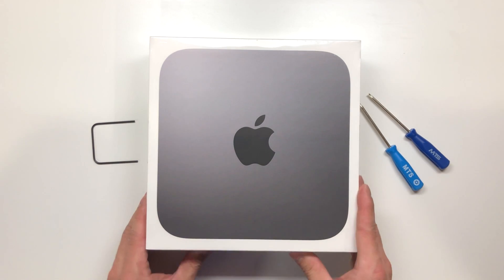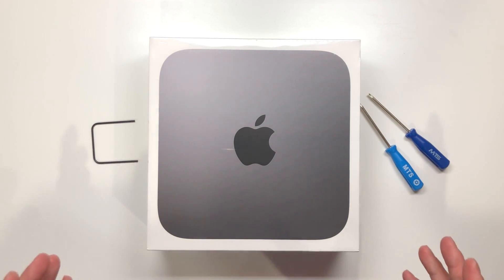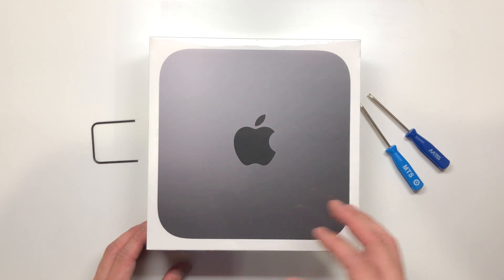What's going on guys? Today I have the brand new late 2018 Mac mini, a long needed upgrade to the Mac mini lineup. Before we do anything else, I just want to unbox this, tear it down, and see how we upgrade the RAM.